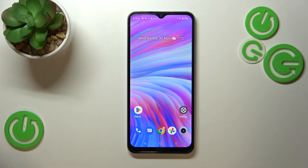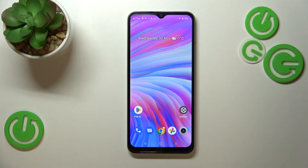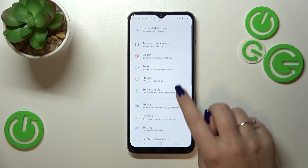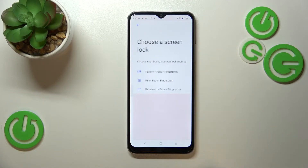Hi everyone, in front of me I've got a Realme C33, and let me show you how to add a fingerprint to this device. We have to start by opening the Settings, then scroll down to find Security, scroll down again, and enter Face and Fingerprint Unlock.